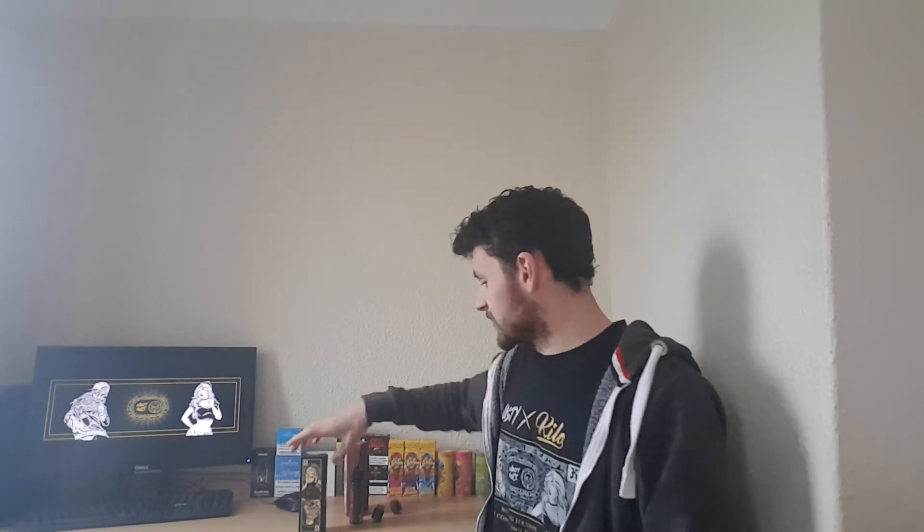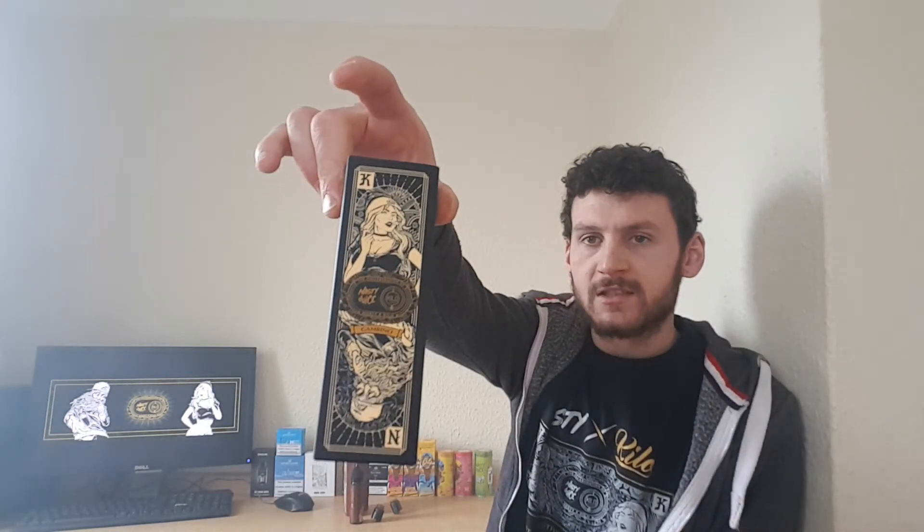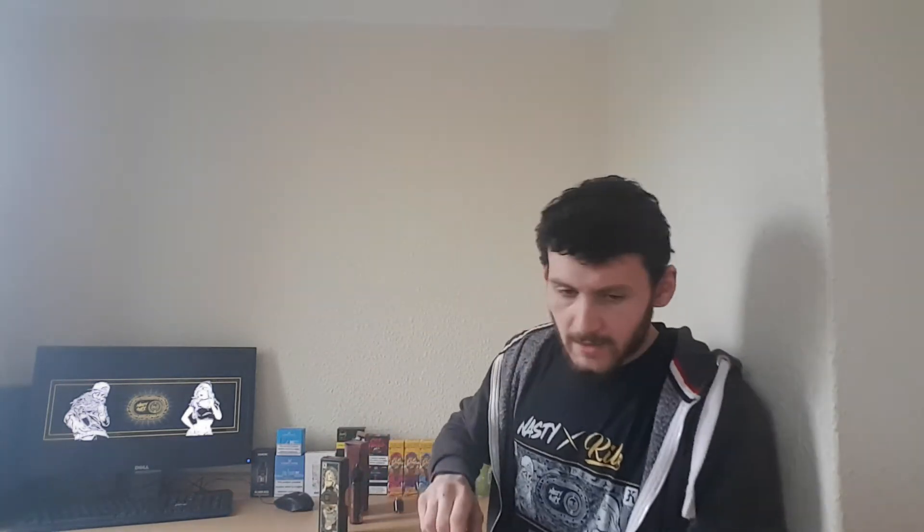Dillinger — massive thumbs up from me, I'm a fan of that. So I'm just going to switch out my RDAs so I can get a try of this Gambino, which is in the black one — similar design, same case, but this one's got the Kilo at the top and Nasty at the bottom.